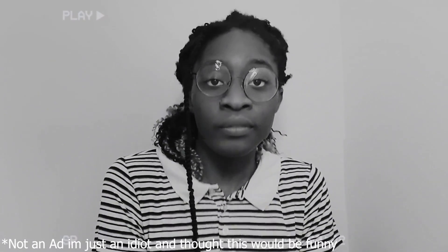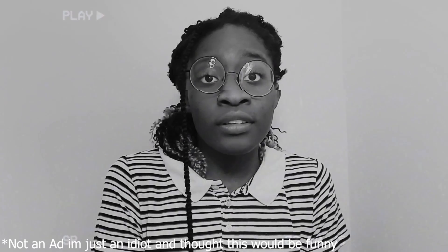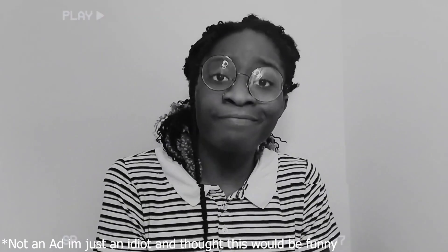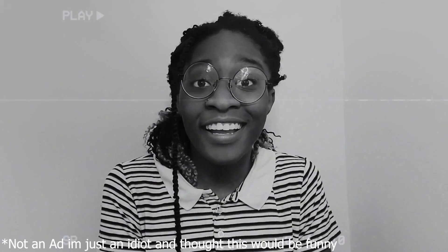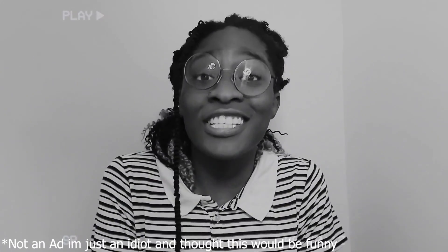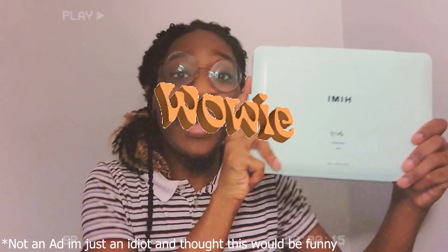Hey, you! Yeah, you! Have you been using old paint because you were too lazy to buy new ones? Have you been wanting to try something new, fun, and different? Well, have I got the thing for you. Golly gee willikers! How about trying the Himi Mia gouache? Wowee!